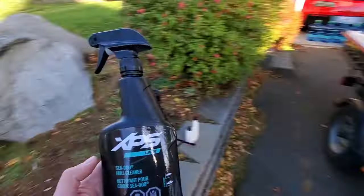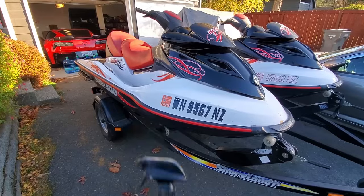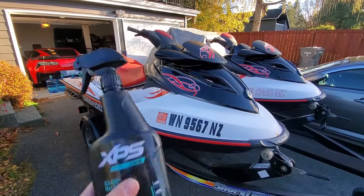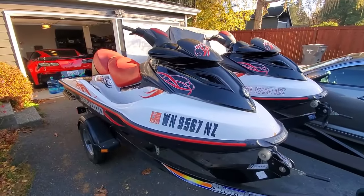It's also a good idea to give your hull a nice bath afterwards and clean it all up, making it look good so it's ready for the end of the season. You can use any type of common car wash cleaner. I'll put some links below to what I'd recommend on Amazon.